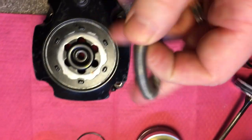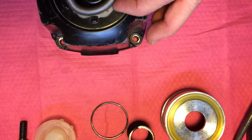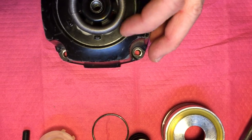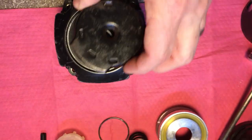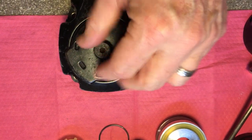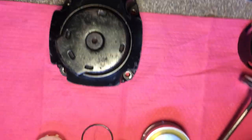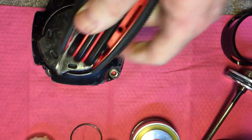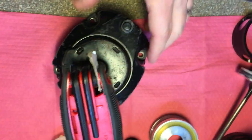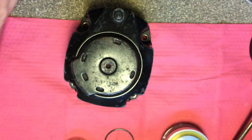Next, take this rubber spring here and drop that in, just making sure it's aligned again. Then I'm going to take my rear exhaust cover and drive that piece in. Pretty much got that down in there — I can tighten it later.